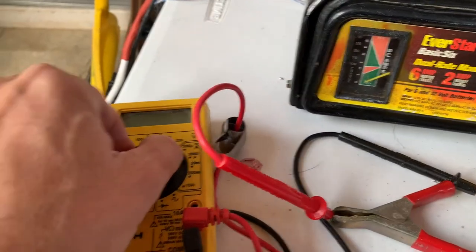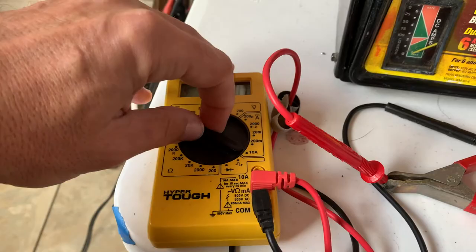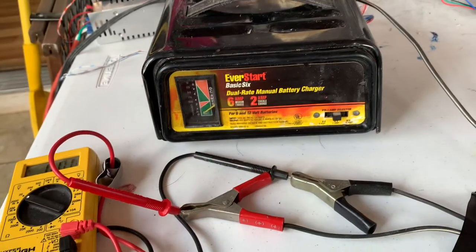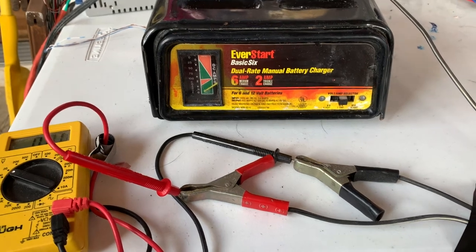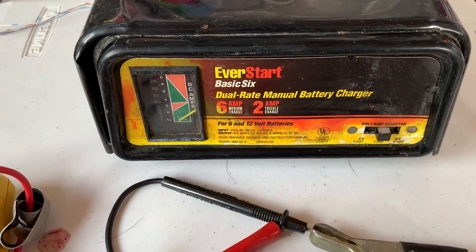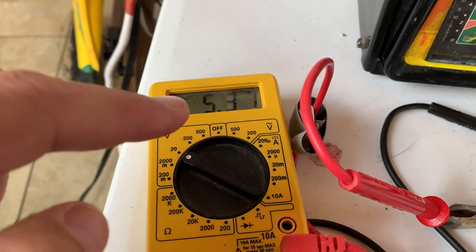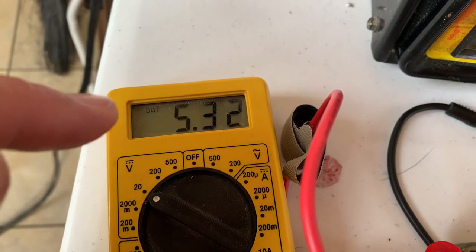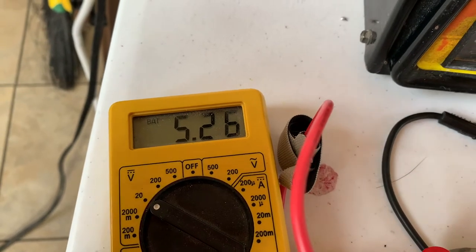I'm going to set my meter to 20, since this should be putting out around 13 to 14 volts when charging. We're going to plug it in and see what we get. We are plugged in — you can hear the hum — but we're only getting 5.3 volts and it is dropping.